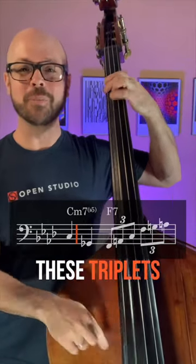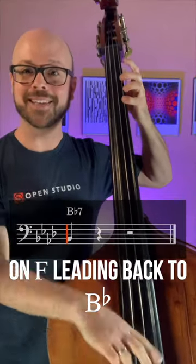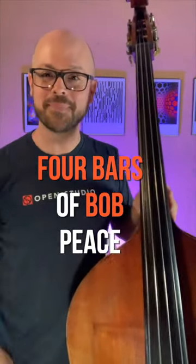And then lastly, these triplets — F major triad, 1, 2, 3 on F, leading back to B flat. Brilliant. Four Bars with Bob, peace.